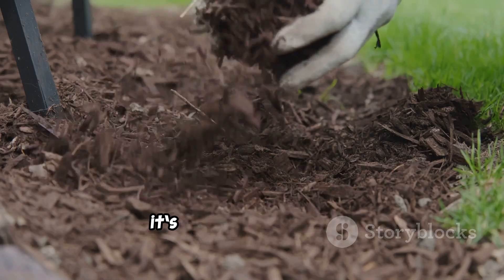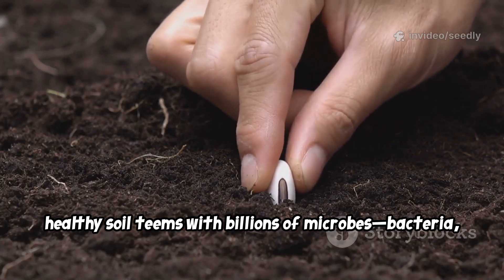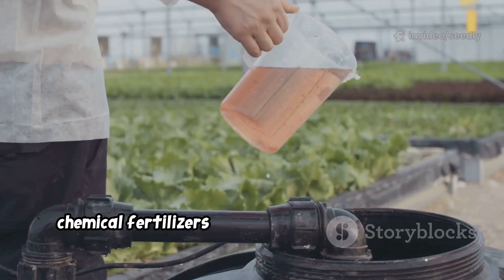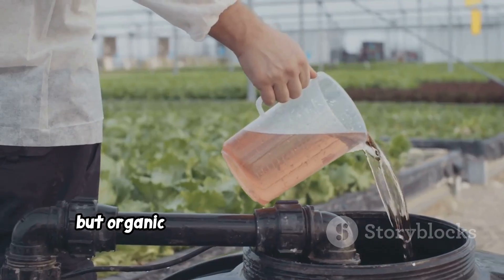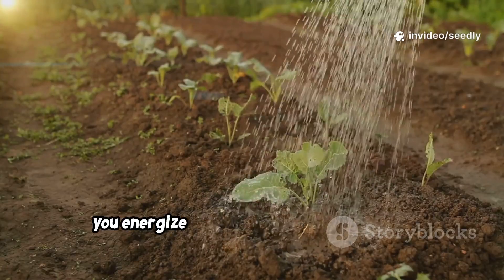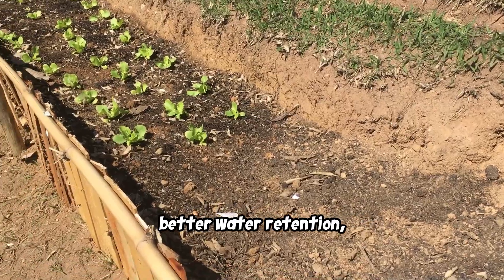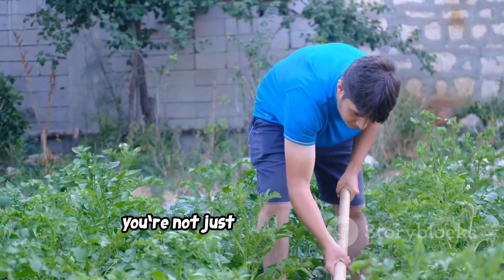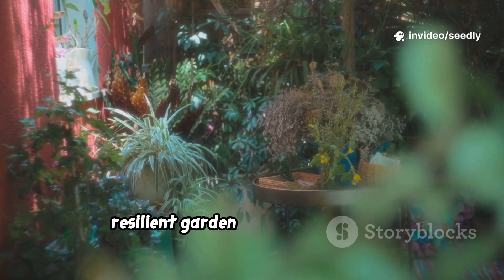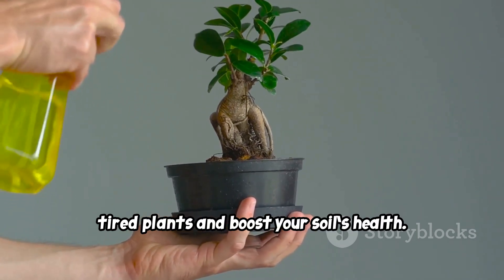It's not just about feeding plants — it's about feeding the soil. Healthy soil teems with billions of microbes, bacteria, fungi, and more, that break down organic matter and protect plants. Chemical fertilizers do nothing for these microbes, but organic liquid feeds are a feast for them. When you pour homemade liquid fertilizer onto the soil, you energize this underground workforce. The result? Healthier soil structure, better water retention, and a steady supply of nutrients. Liquid feed is the fastest way to revive tired plants and boost your soil's health.